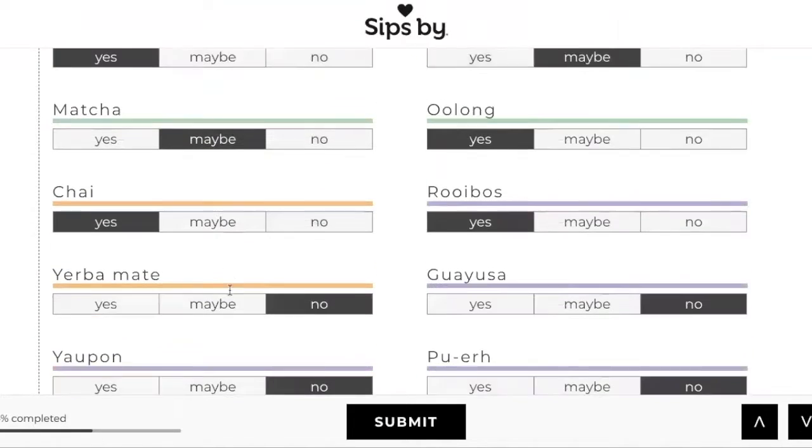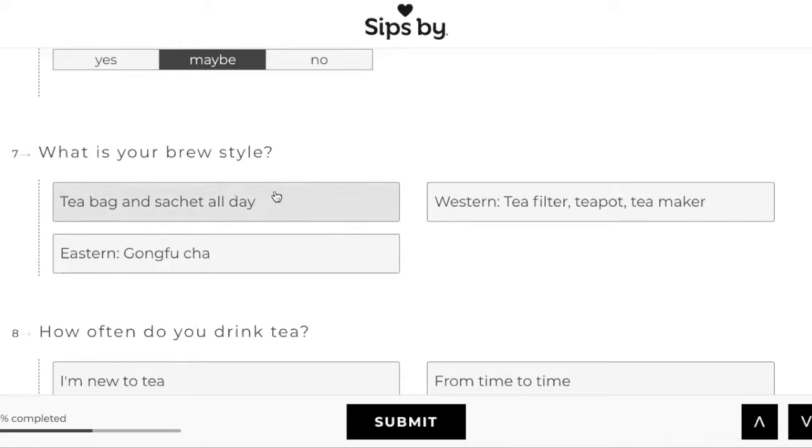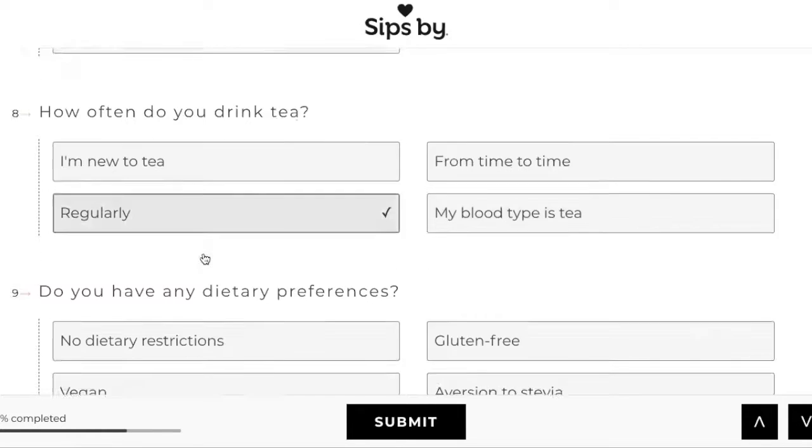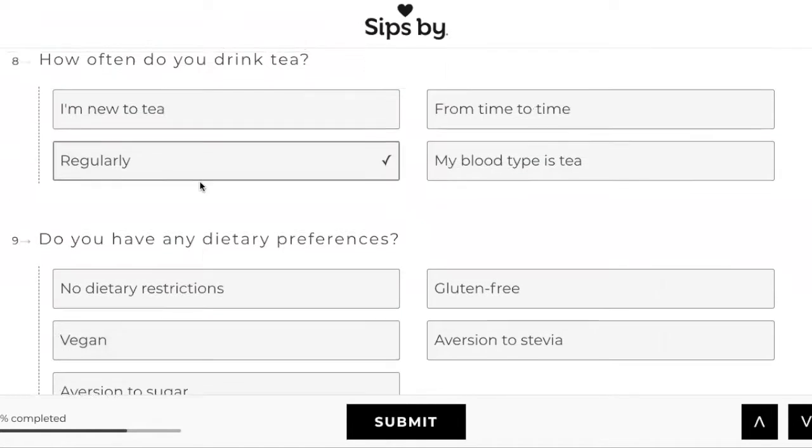This is mine — I like the little tea bag, just throw it in and go. I do have other ways to steep it. How often do I drink tea? Now it's like every day. I wouldn't say my blood type is tea, but I'm going to put regularly because I've been drinking tea every day now. I think when I first did it I put I'm new to tea.